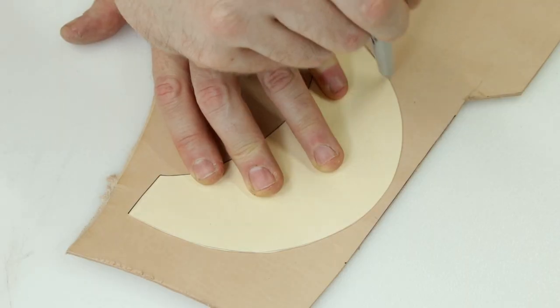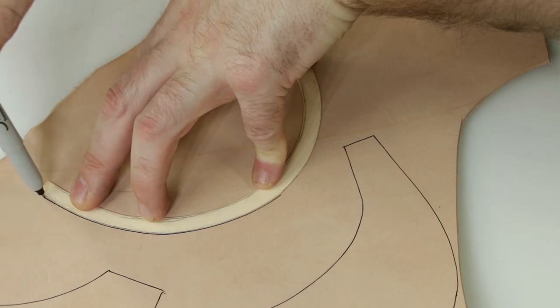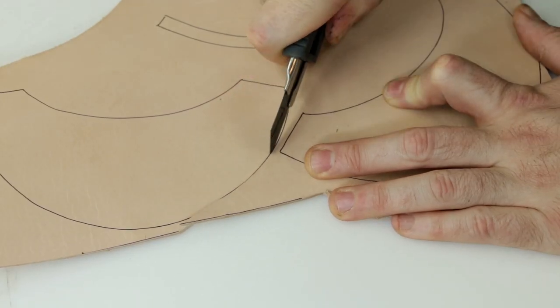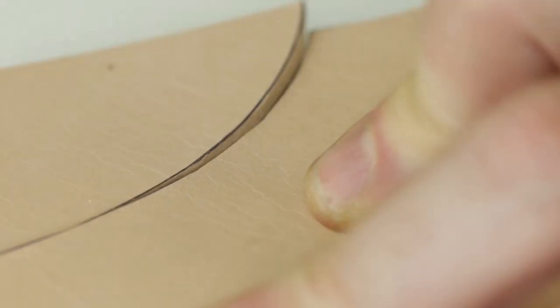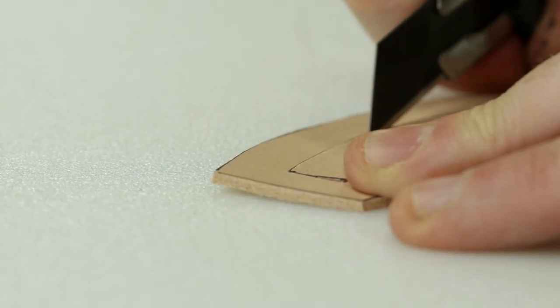I'm using some vegetable tanned leather here that I picked up from Lonsdale Leather because I'm going to carve the front of this sheath. If you want to carve your leather you need to use vegetable tanned leather — there are no other options. I get that question asked a lot: no other options, vegetable tanned leather or nothing.